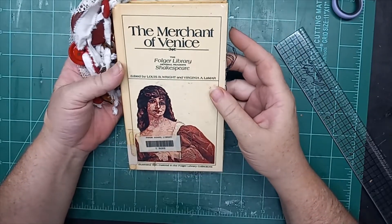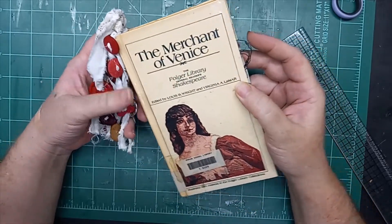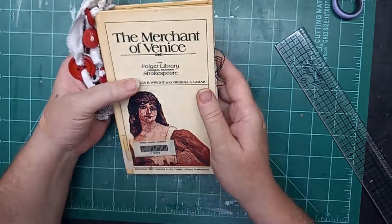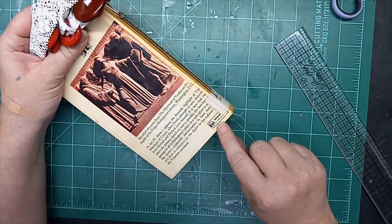Hi everybody, this is a flip-through video for 143 Handmade. This is the Merchant of Venice — that's the cover that was used — and this is a permabound, what they call a permabound library cover.